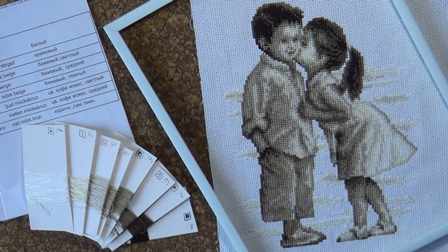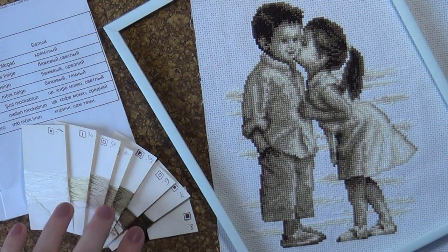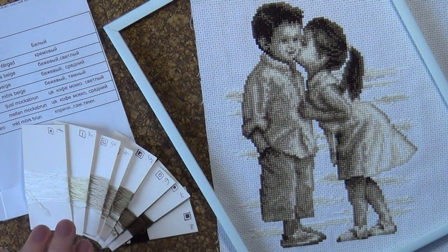Код этого набора 75008. Размер этой работы около 20 см на 26 см. В набор входит черно-белая схема, канва Аида DMC белого цвета 14 каунта, нитки DMC 8 цветов.